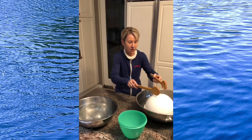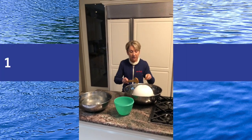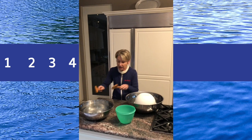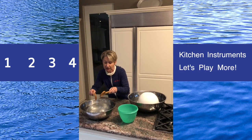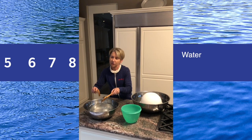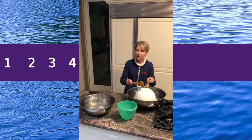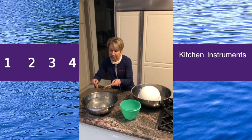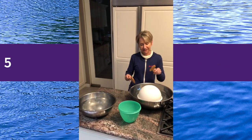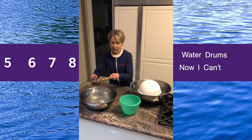So we are ready with our water drums. And the rhyme goes like this: One, two, three, four, kitchen instruments, let's play more. Five, six, seven, eight, water drums, now I can't wait. One, two, three, four, kitchen instruments, let's play more. Five, six, seven, eight, water drums, now I can't wait.